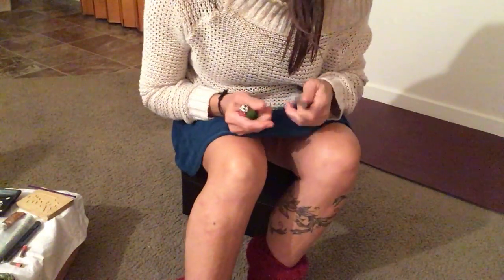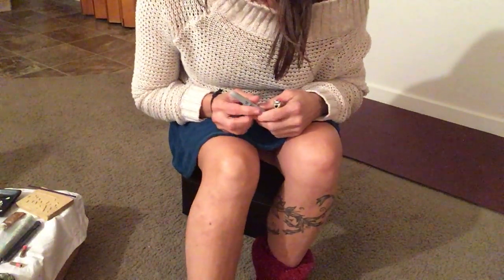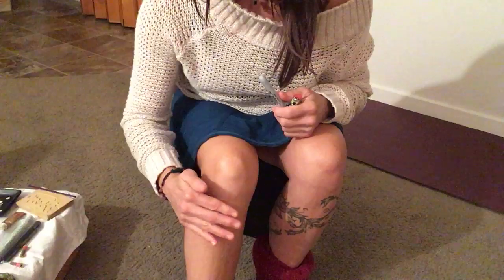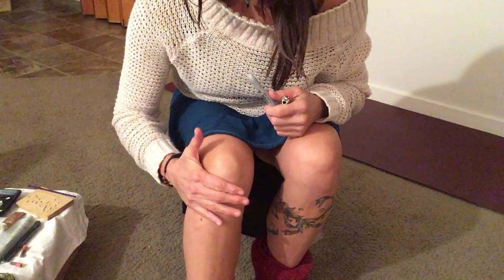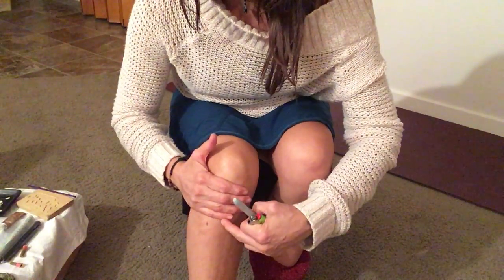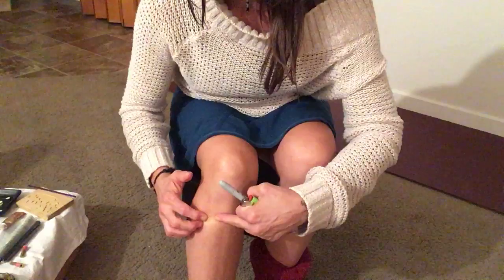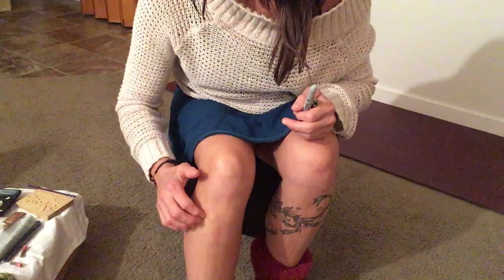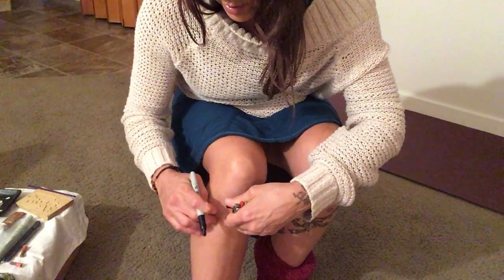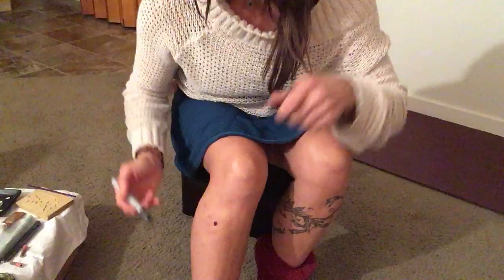Hello everybody, I'm going to teach you a little bit about moxa. One of the points that we use that increases chi the most in the body is called Stomach 36, Zusanli, which is found by placing your hand four fingers below the patella, below your kneecap, and following that across from your shin bone approximately one finger out. You can feel it — there's usually a little divot, a hole — and I'm going to mark that place with a big black marker so you can keep your eye on what we're looking for.